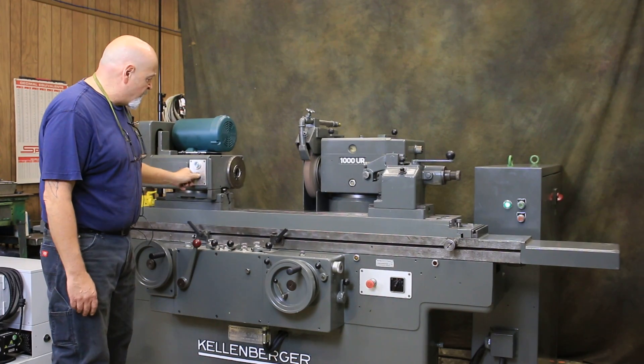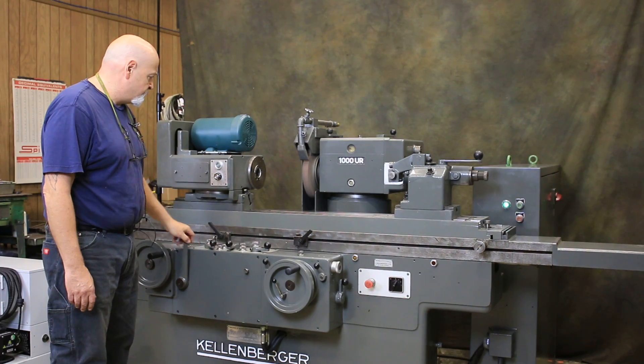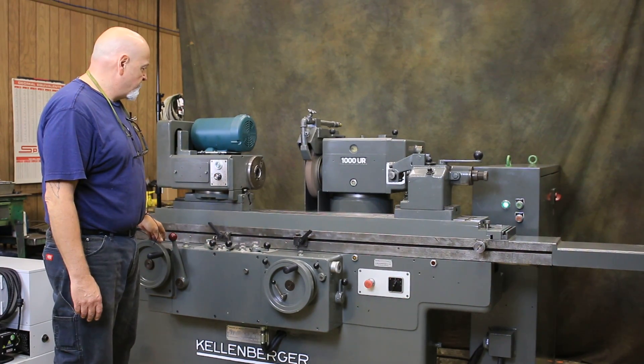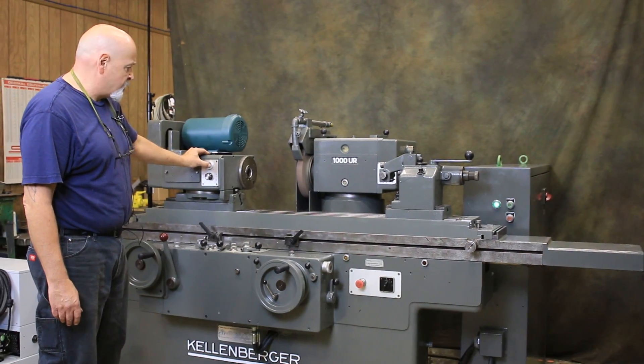This is variable — your headstock speed is variable, controlled from right here. You also have a jog when you're just doing a setup.